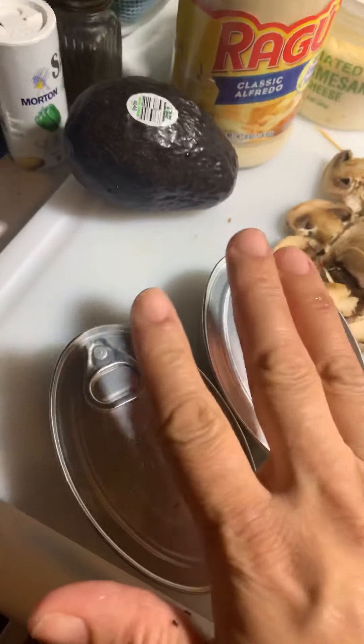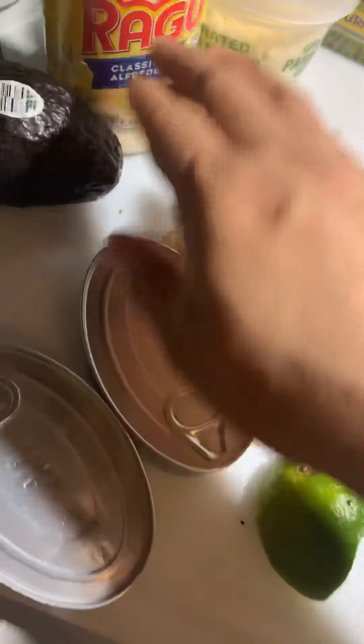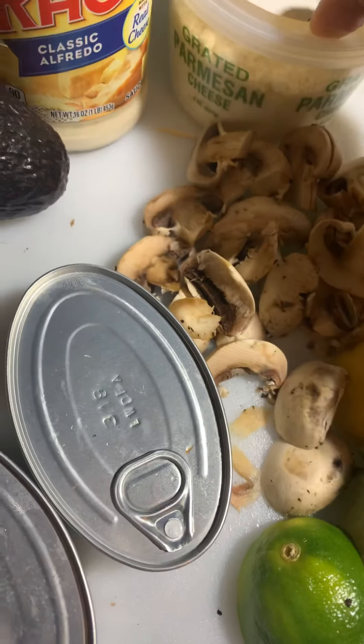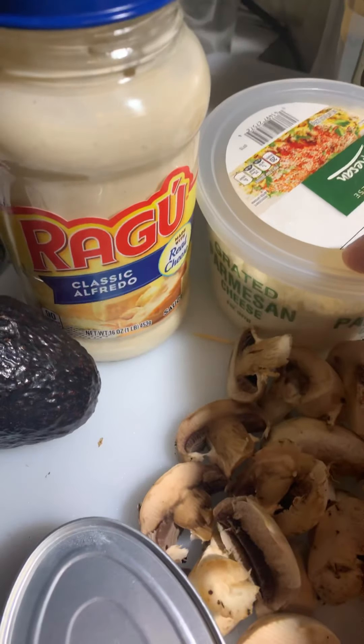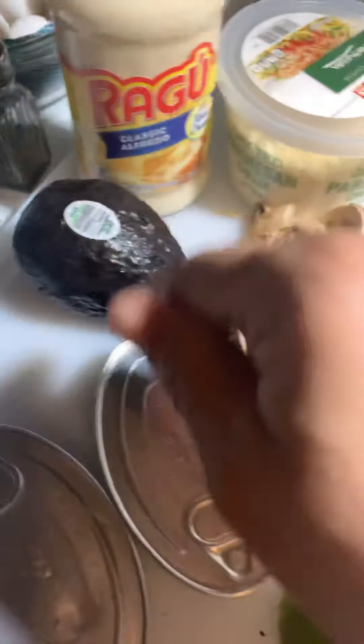The other half of the organic mushrooms are going to go in last, along with the beautiful jumbo calamari with garlic. You're also going to add grated parmesan cheese and Ragu classic alfredo. I actually found a ripe avocado that my honey got me — that's going to be used for presentation on the side.